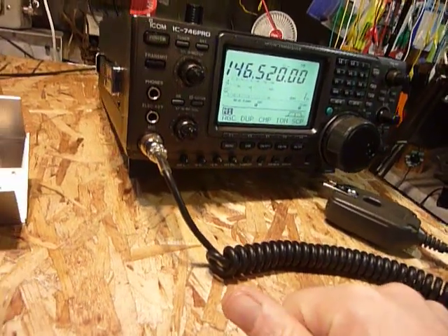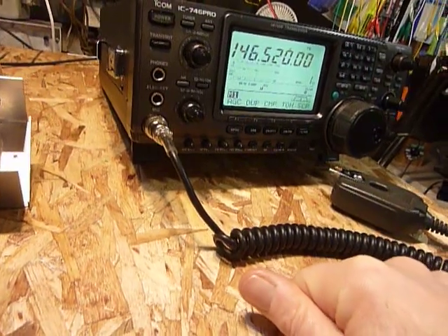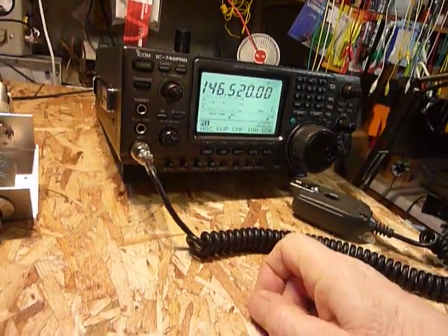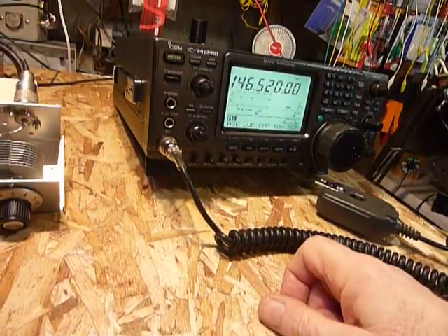So I got to thinking — I wonder if I could make a little antenna tuner that would make that work, at least until the weather got warmer and I can get up there and fix that antenna.